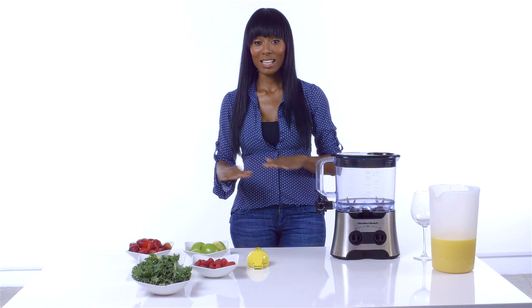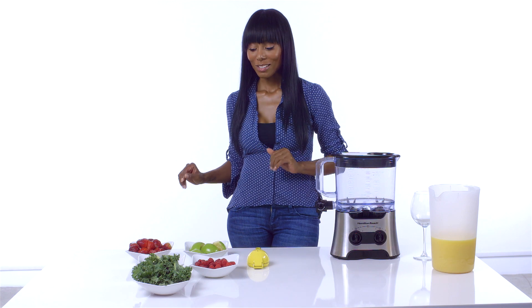I'm going to show you how to make it and not taste any vegetables at all. So, here we go.